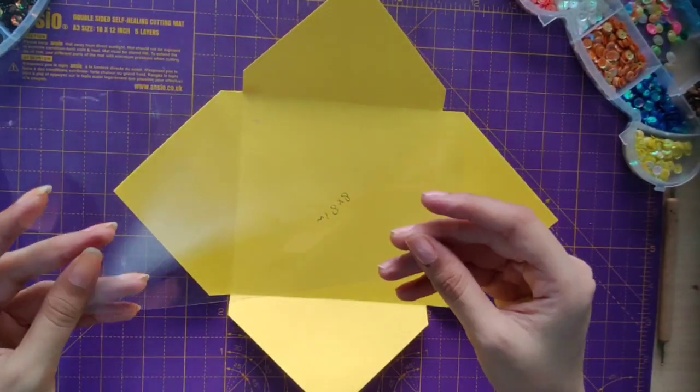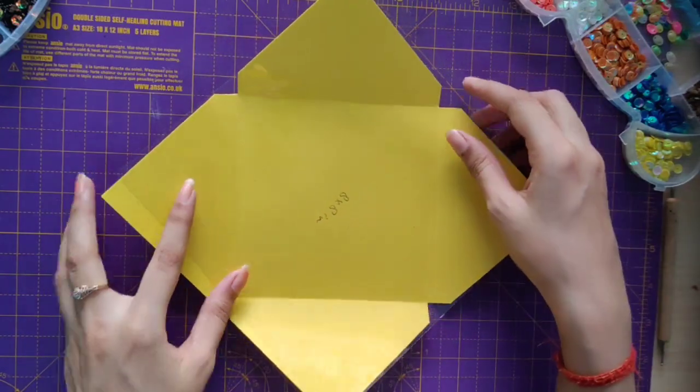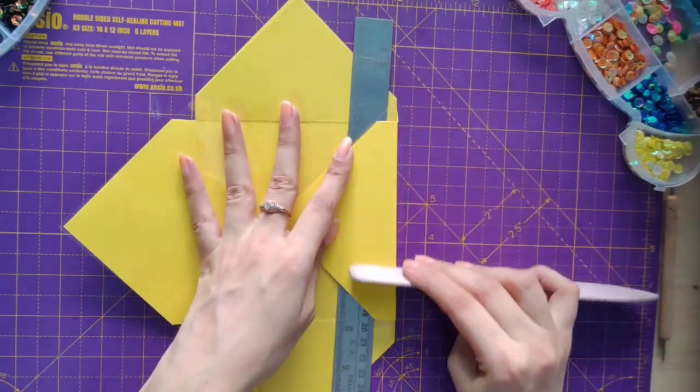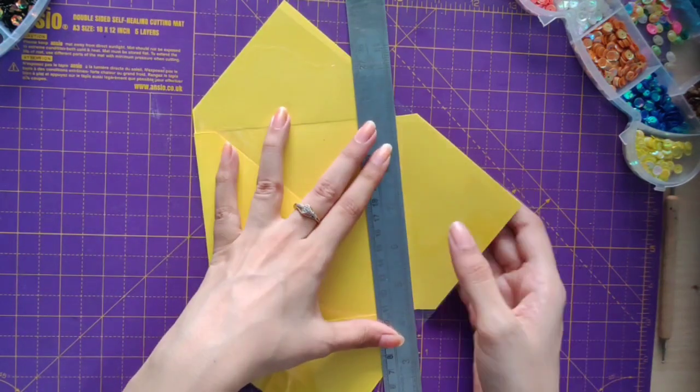Now I'll take an acetate sheet of the same size, that is 8 by 8 inches, and I'll place it above the card. It is easy to fold the acetate sheet with the help of the card, so here I am folding my sheet.